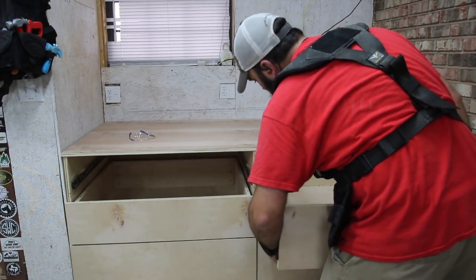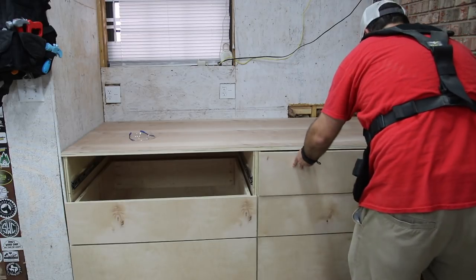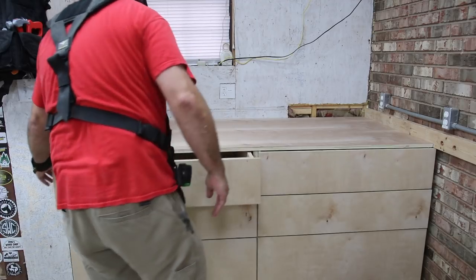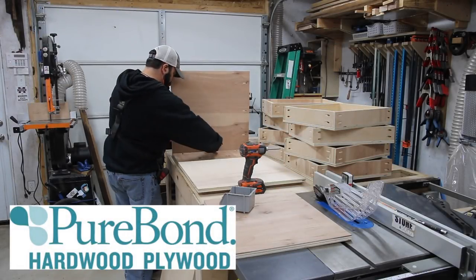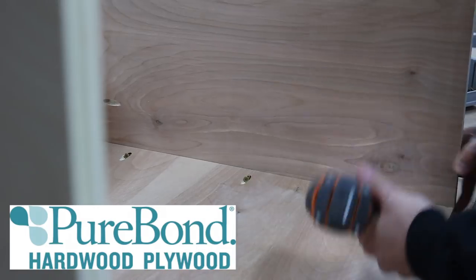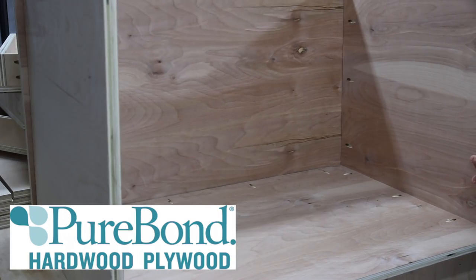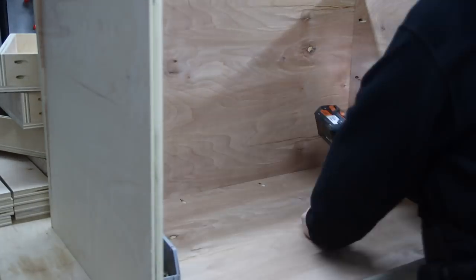This is pretty much done except I need to do something about drawer pulls — I can access the drawers by pulling on the sides for now, but I'll add pulls eventually. This whole project was made with PureBond plywood, who partnered with me on this project and provided the material. I use PureBond on pretty much every shop project — I love the layered look, there are no voids, it's eco-friendly, and you can get it from Home Depot.